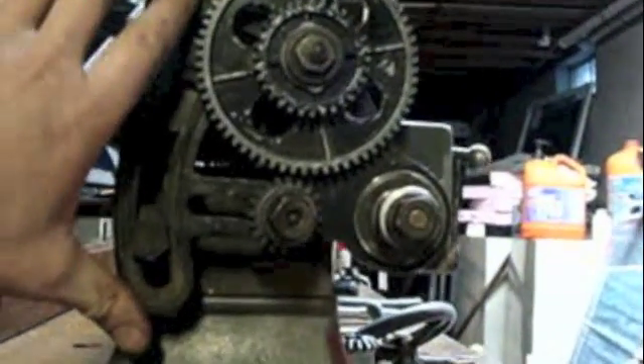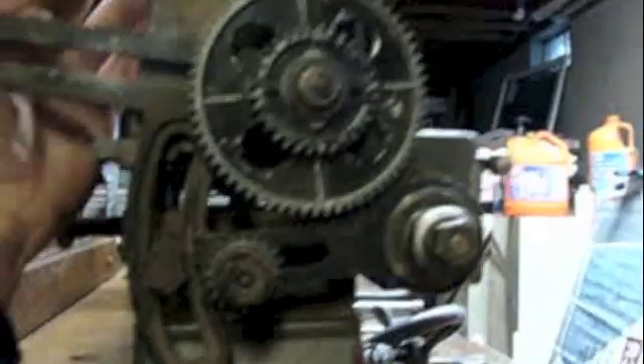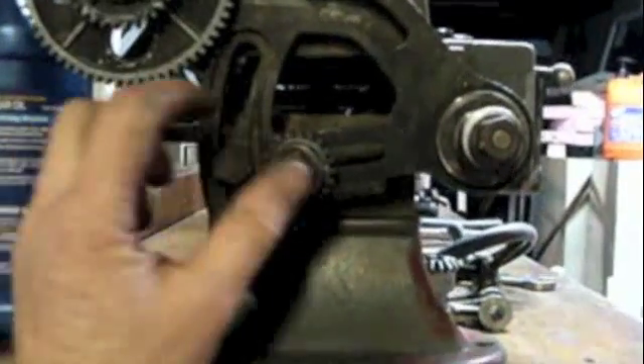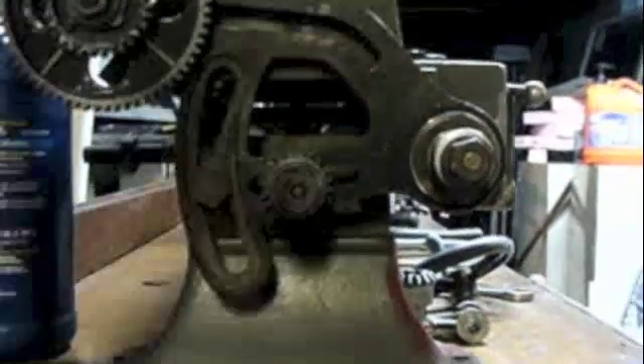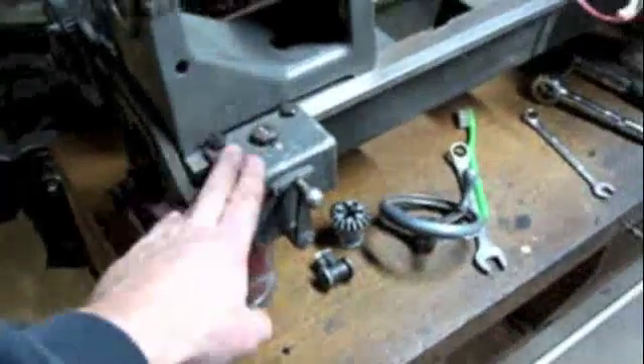Once you've figured out what position you want, this whole assembly swivels on this arm. Depending on what you've decided to engage for gear combinations, that determines your change gear feed rates. In later lathes by Atlas, and of course most good quality lathes that came later, you have a quick-change gearbox where all of this business with the change gears is taken care of by just flipping a series of levers.